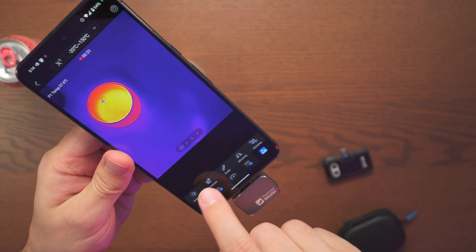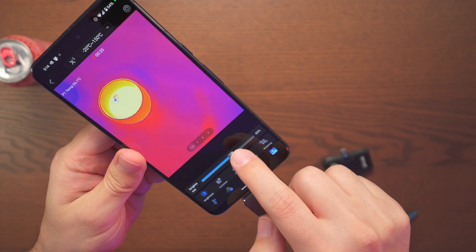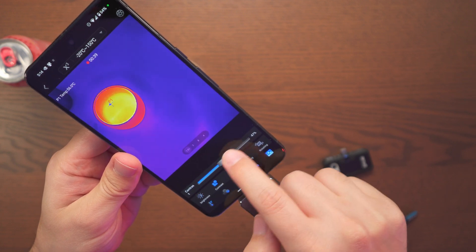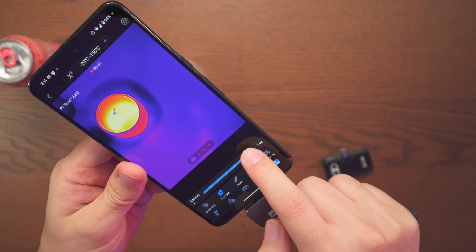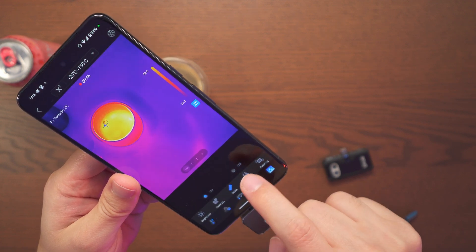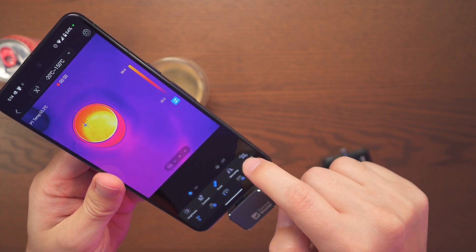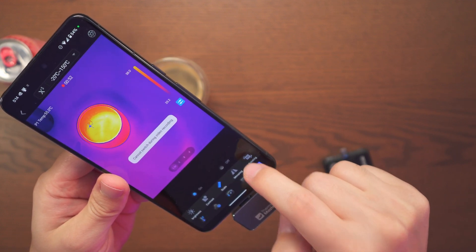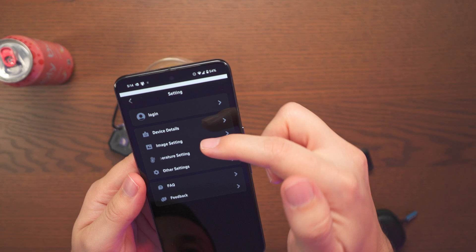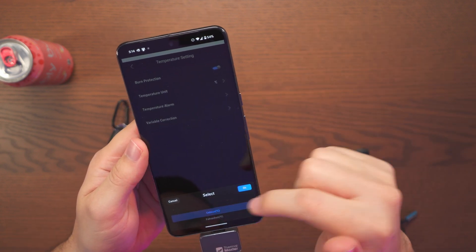Next we have some more options. Brightness — I'm able to adjust it here. Contrast — if you want a little more detail you can put the contrast a bit higher. We also have scale on and off, mirroring, and you're able to rotate as well. In settings you can change your temperature units from Celsius to Fahrenheit.